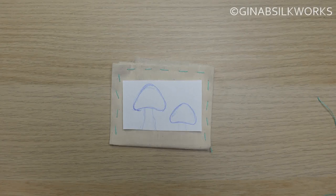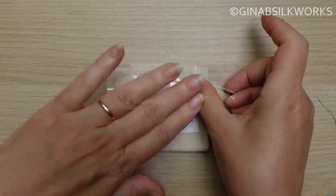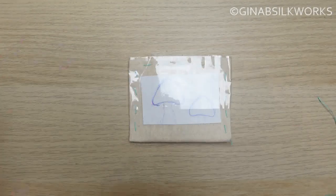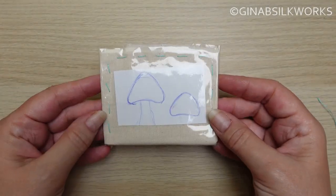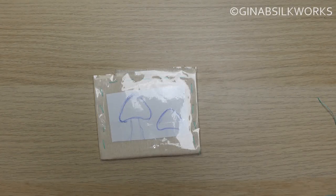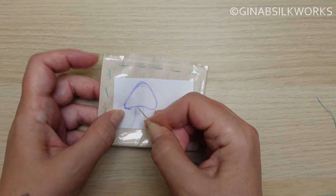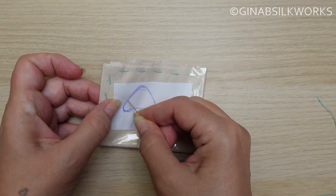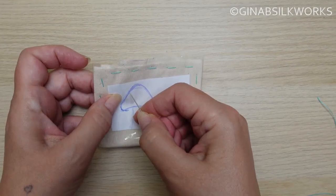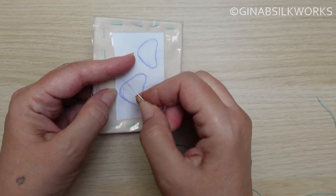Now place your drawing on the pad and then cover it with clear tape. I like to poke holes along the line — you don't have to, but for me it makes it easier. Keep your holes close together; it will result in a neater finish.